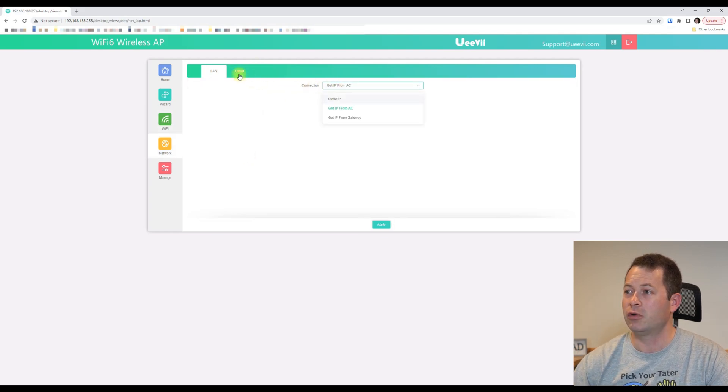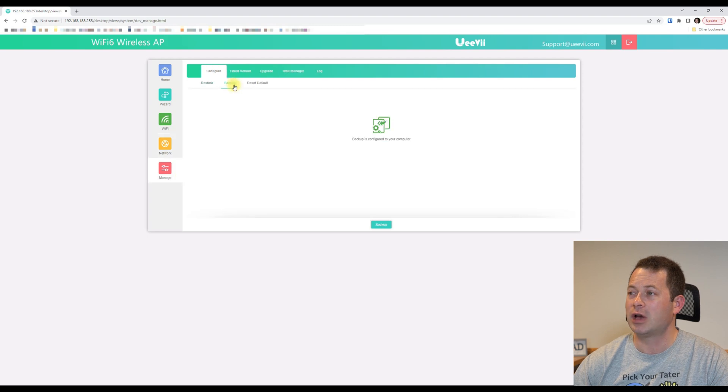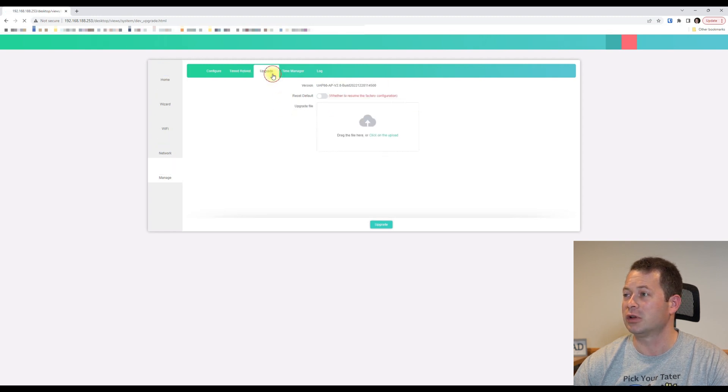Under Network for LAN, I think we can leave it to get the IP from the gateway — I'll hook this up to my Verizon home internet. It gives you the option to backup and restore your configurations, which is a nice feature. It also has a timed reboot, so you can have it restart every day or every few days, which is certainly handy.